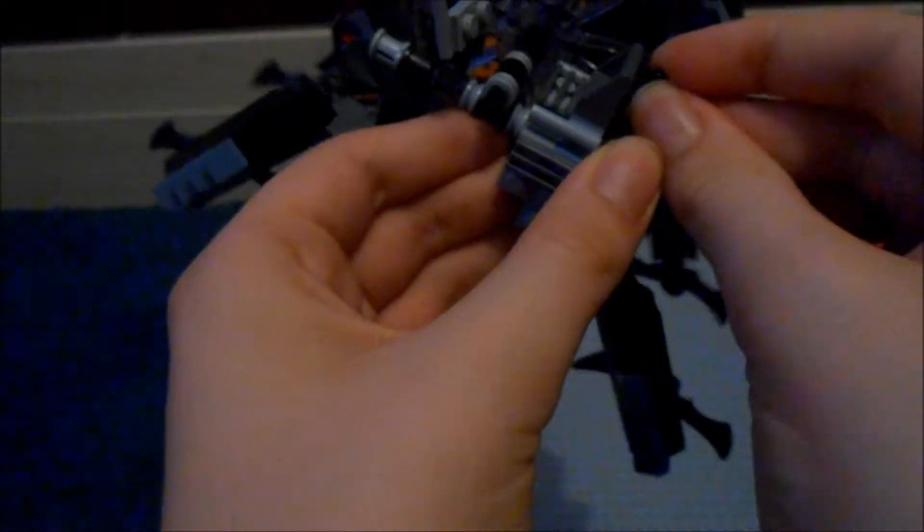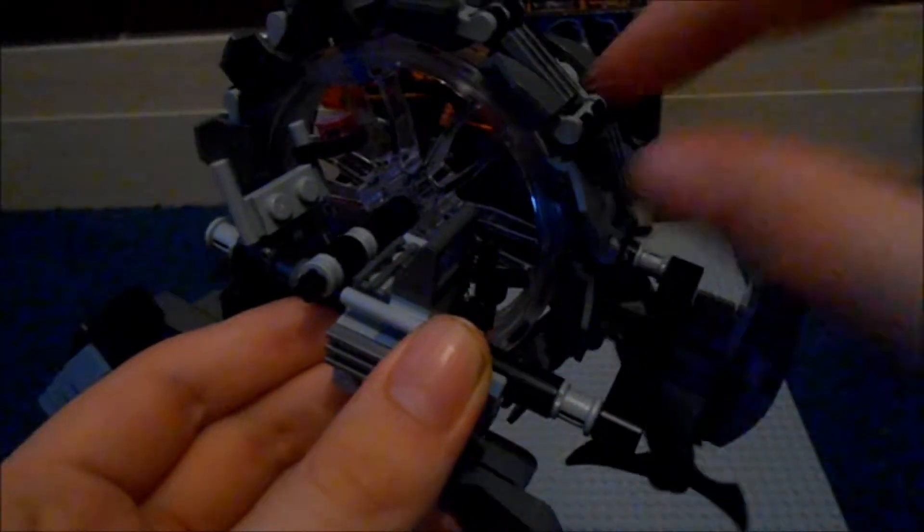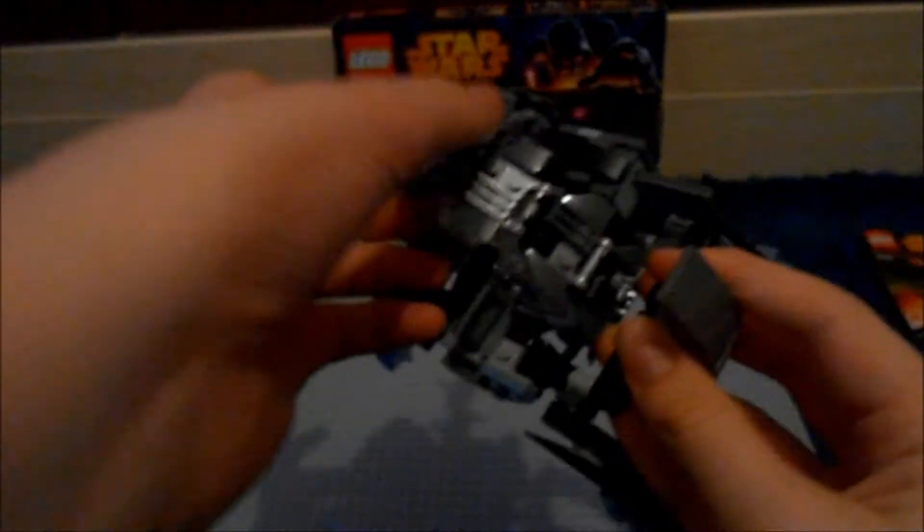There we go, the blaster is clipped on. It's not the easiest place to put it on, but there is a clip there. This piece here is just really to hold it, and I'll show you what that does in a minute.